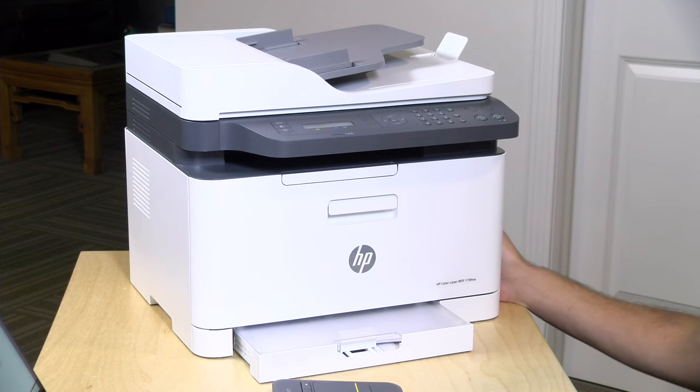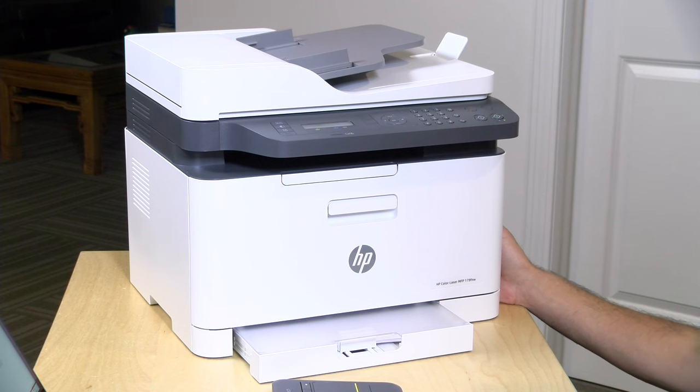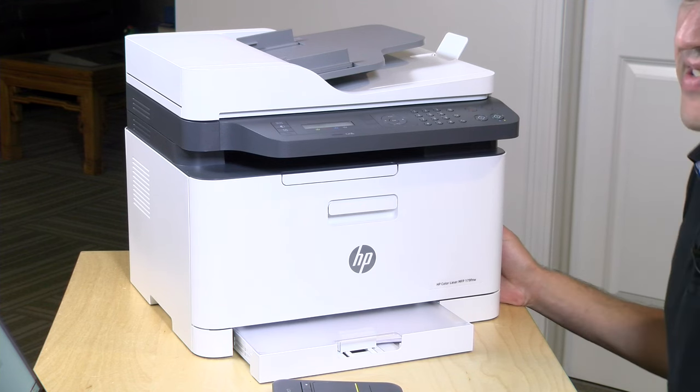Hey everybody, it's Lon Seidman and we got another printer review today. This came in a little while back from HP. This is their HP Color Laser MFP179FNW. It doesn't have the best name in the world, but it is one of the smallest color laser printers that I have looked at.